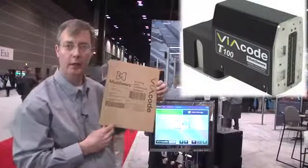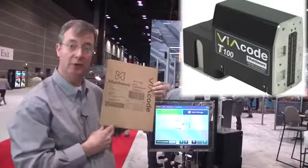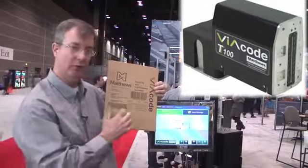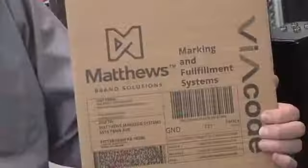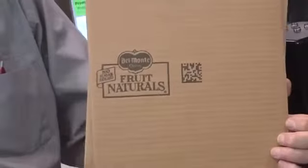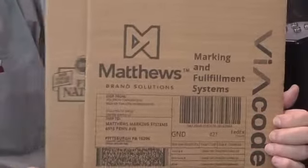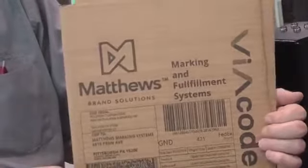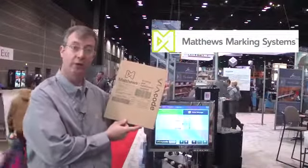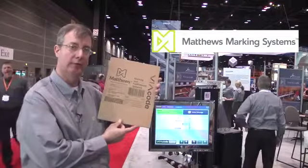The print quality of the T-Series print head is roughly 192 DPI vertical and horizontal, so we can get the right density for barcoding as well as graphical images in real time. The scannability of the barcodes is extremely good — on white corrugated you should expect A scans, and on brown craft such as this, anywhere from a B, C, or D scan but with very high read rates.